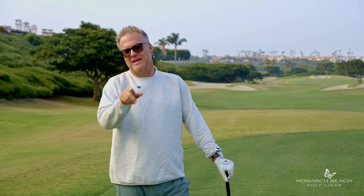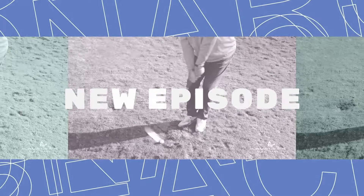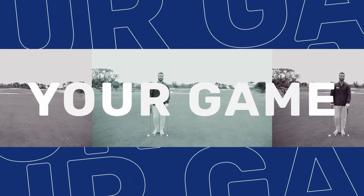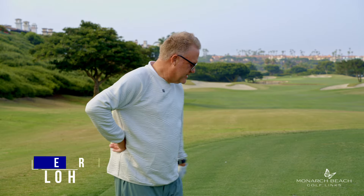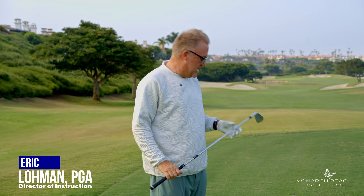Today I'm going to show you a drill and then assign some homework so that you can hit those better golf shots. One of the things that a lot of our students do here at Monarch Beach Golf Links — and good morning friends, welcome to the Monday Mulligan.